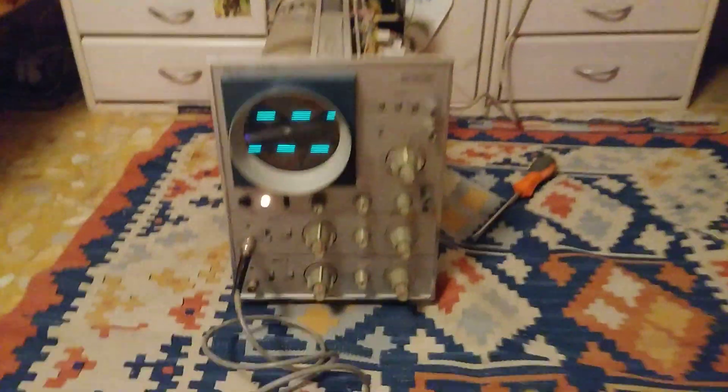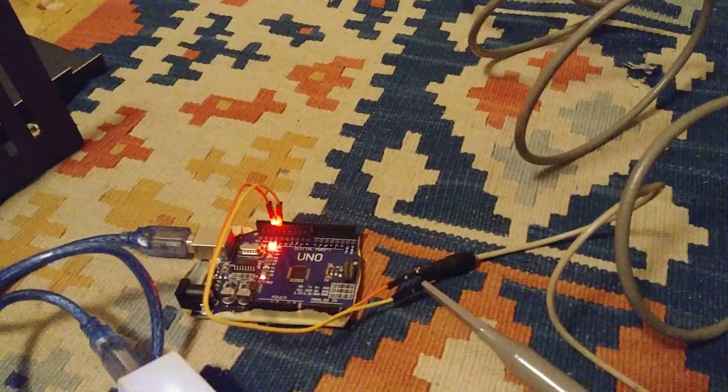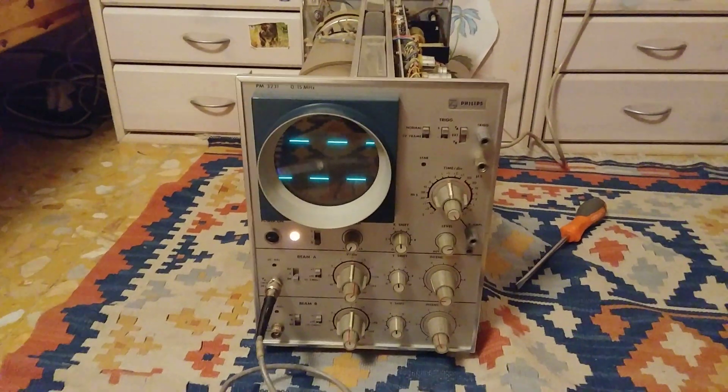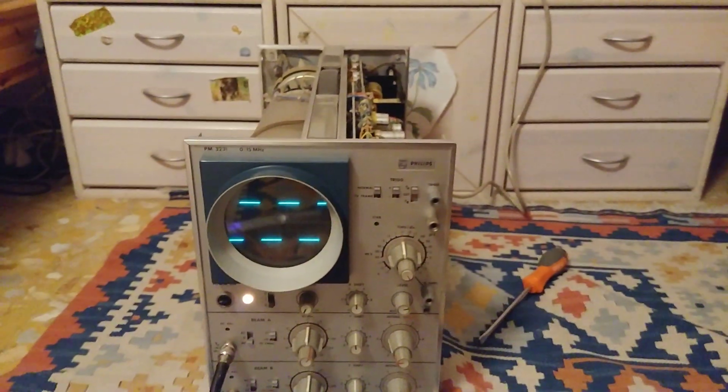I replaced that, and as you can see, I've got a nice 1 kHz square wave courtesy of my Arduino Uno, and this thing is working. It's a dual channel, 15 MHz oscilloscope, which is really, really cool.